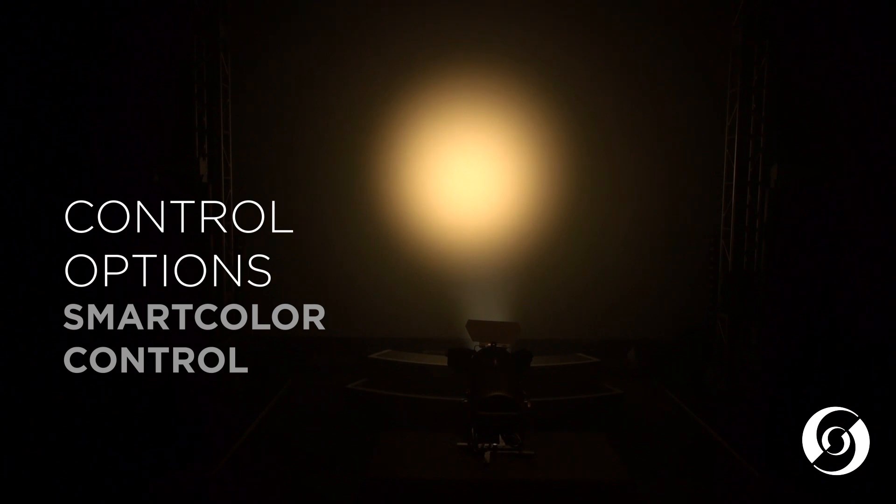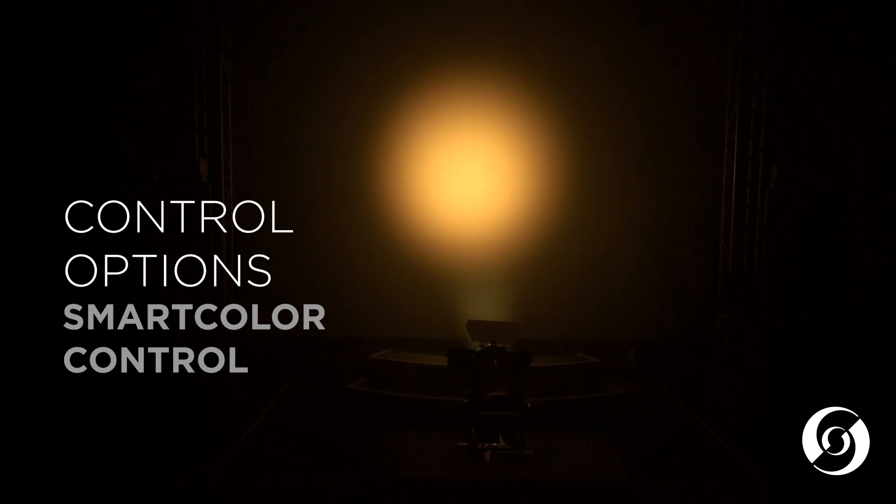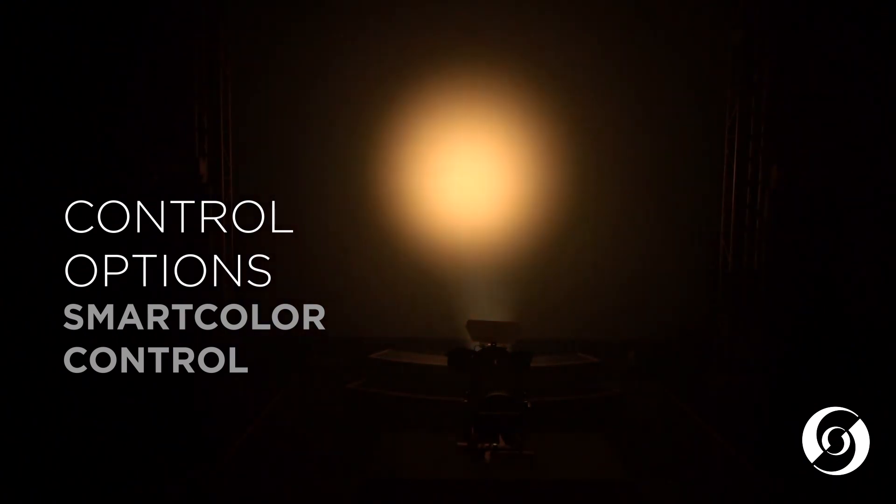The final mode is our smart color mode. Smart color mode allows the complex six colors of LEDs to be controlled using a standard cyan, yellow, and magenta method. Smart color mode will allow the Cantata LED to create both deep saturated hues, light pastels, and everything in between. Combined with its variable CCT and camera friendly green shift channels, this makes controlling it from any console effortless.